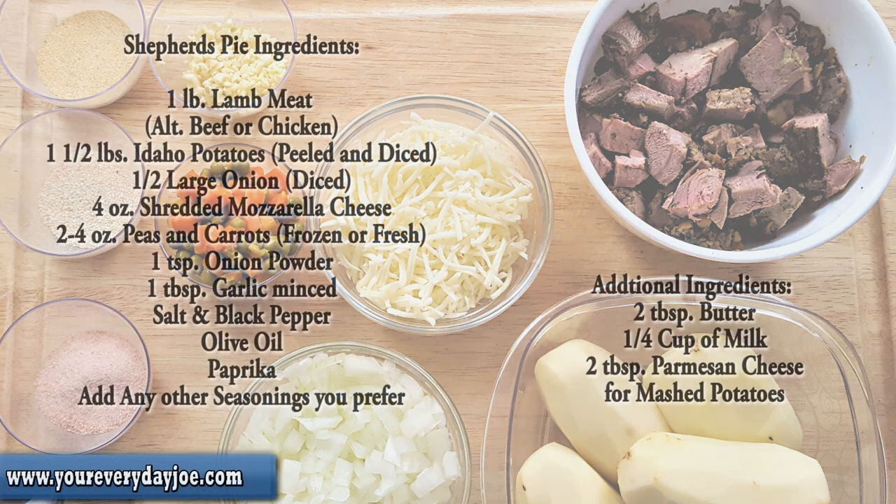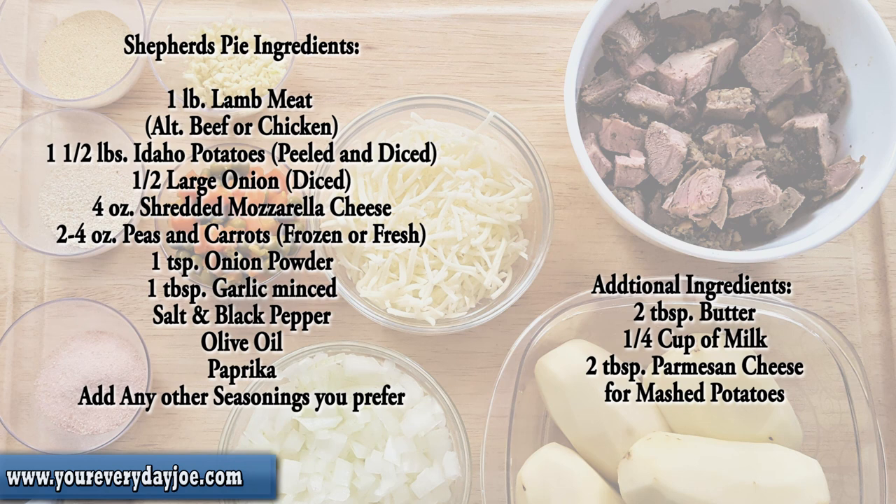The ingredients we're going to need for this recipe: some leftover leg of lamb, or you can use some meatloaf mix, some ground beef or chicken, about a pound and a half of Idaho potatoes, half an onion, four ounces of shredded mozzarella cheese, some peas and carrots, onion powder, minced garlic, salt, black pepper, olive oil, paprika, and any other seasonings you like.